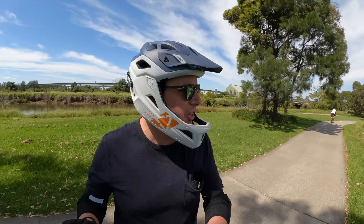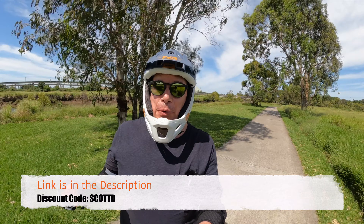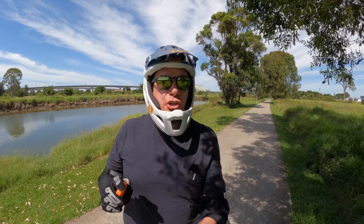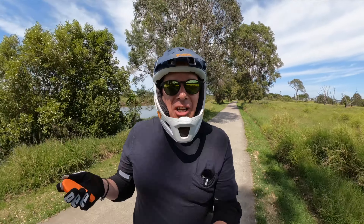So first things first, obviously you've got the gear drive option now and it's pretty cool. It has really nice power. It's a little bit noisier but not that much noisier. One con is it adds a little bit of extra weight to the rear of the board, but if you're not carrying it, it's not a problem.